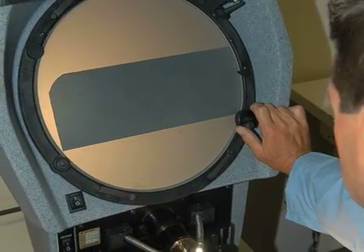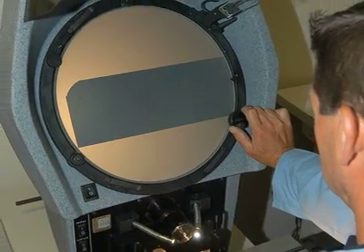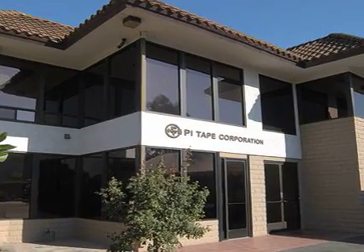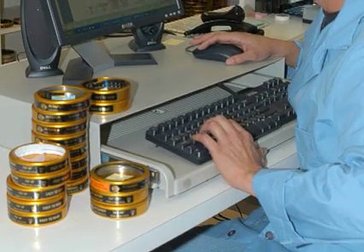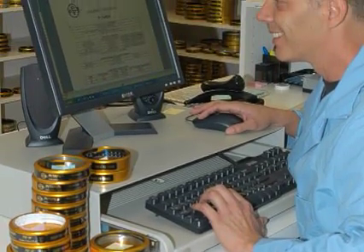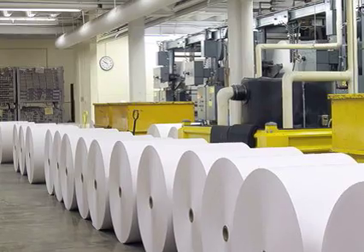Pi Tape gauges are calibrated at 68 degrees Fahrenheit and are guaranteed to 0.03 millimeters up to 3,600 millimeters. Each tape comes with a calibration report traceable to the National Institute of Standards and Technology.